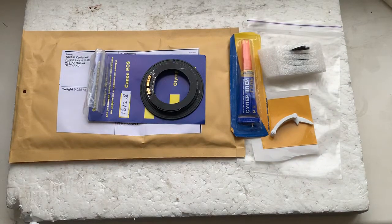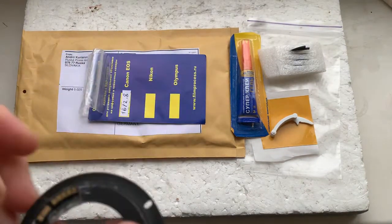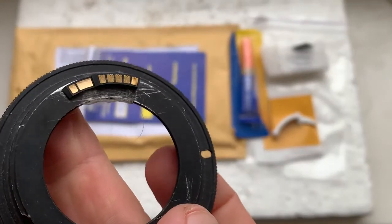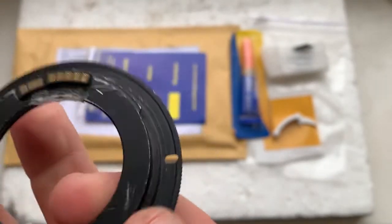Hello Felix, this video is about your Dandelion chip. Look, this is your chip installed with double-sided adhesive tape on my testing adapter.